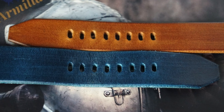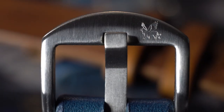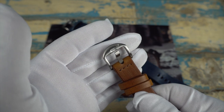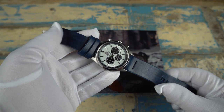The buckle is the same as the last straps I had in from Armilla's Aeroballistic line — good and solid stainless steel hardware, signed with the Armilla logo. The hardware is available in both steel and a PVD black. As far as length goes, these are 75 millimeters on the buckle side and 130 millimeters on the long side.